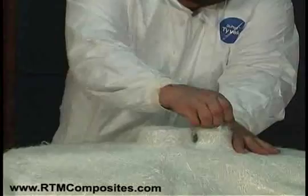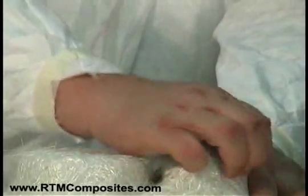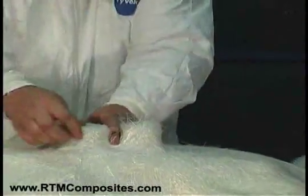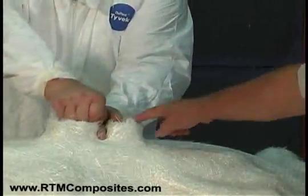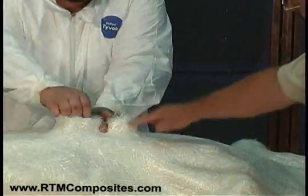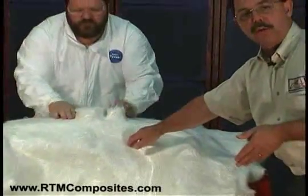Now you see what Don's doing there — he's lifting up those corners, overstretching in the vertical or Z plane. Remember, we don't want the fiber to be pulled tight to the top or tight to this radius. We want to stretch this vertical wall so that it's pushing down and touching that gel coat surface below.